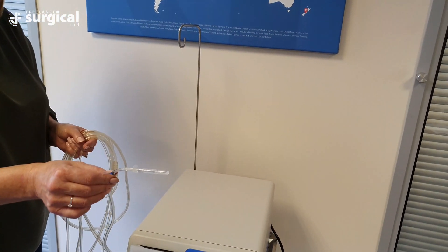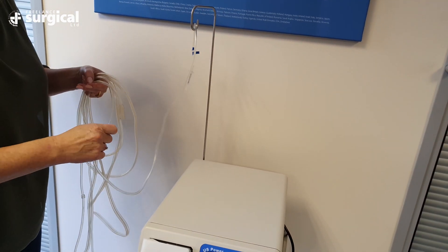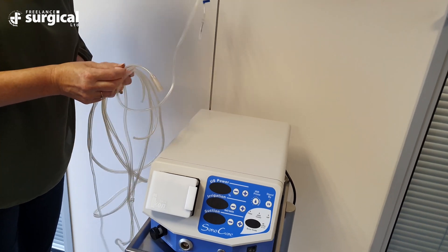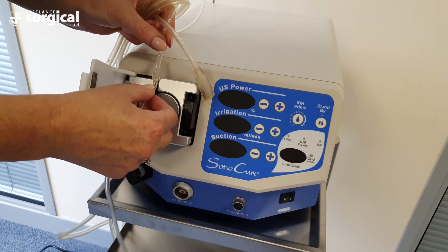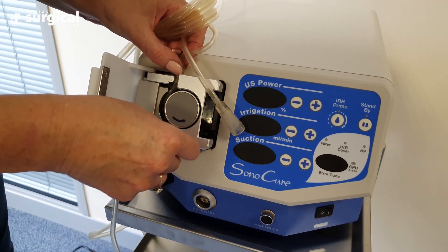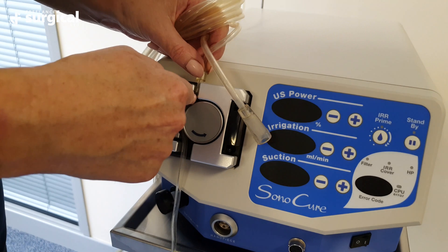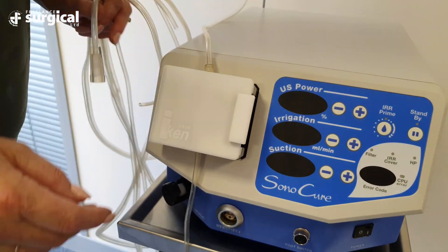Line one: connect the sharp into the fluid bag port. Locate the stopper on this line, open the door to the peristaltic pump and position the rubber stopper at the top of the peristaltic wheel to draw the saline solution from the fluid bag. Ensure that the door of the peristaltic pump is firmly shut once the tubing is in place.